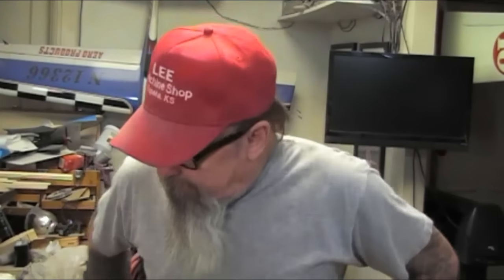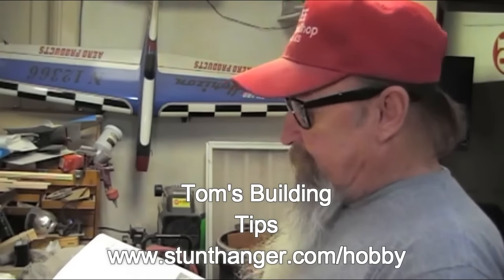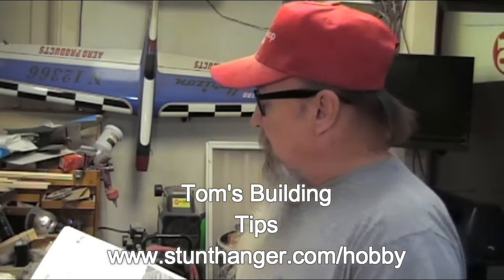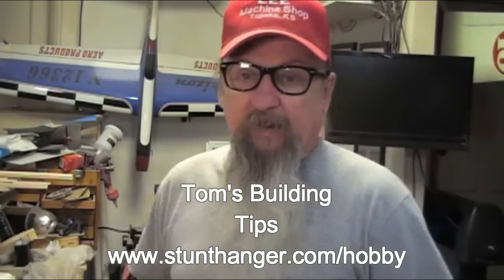Welcome everybody. Today's the day after Christmas and I was sent a magazine for Christmas — Tom's Building Tips. In this building tips book he has his assembly of a millennial wing and the Lincoln log wing. I think we're going to give the millennial wing a try. Never built one — no big deal. I gotta go down and borrow the jig from my friend, but I've made up my jig for cutting the ribs already according to the instructions.